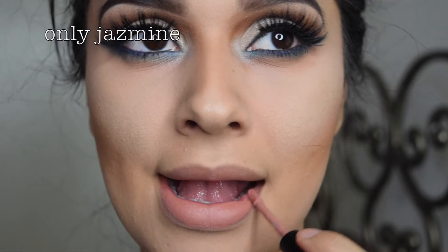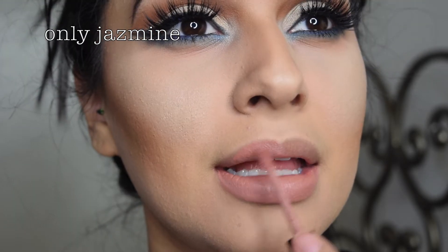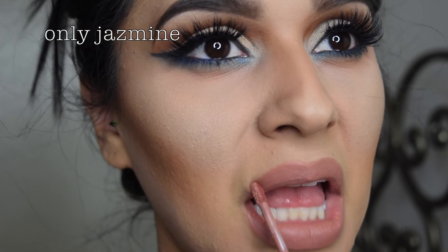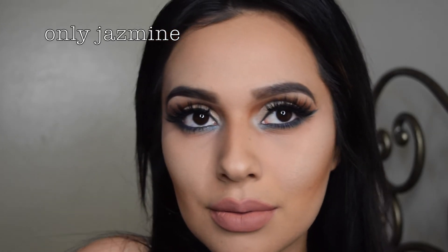I don't remember the exact lip color I was using. I think it was Blanca from Colourpop — I'm not too positive though, but it looks very similar. Anyways, I'm all done with this look.